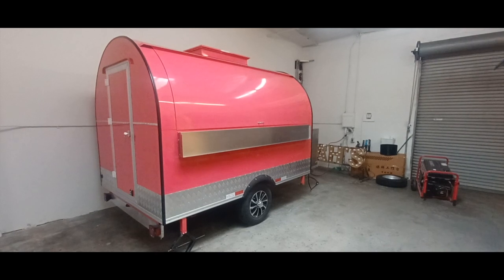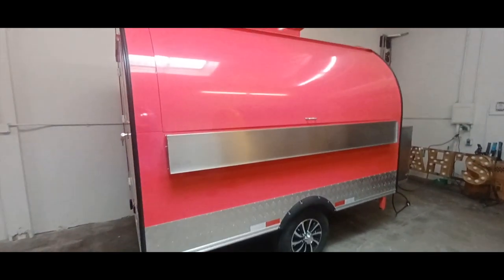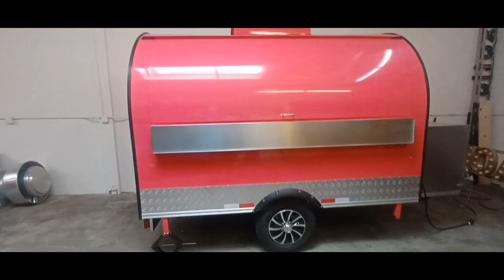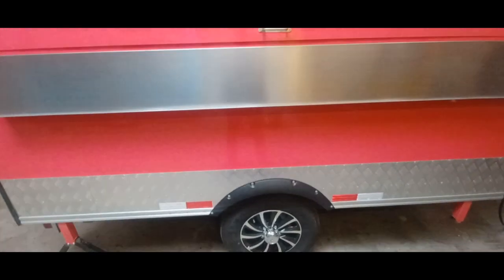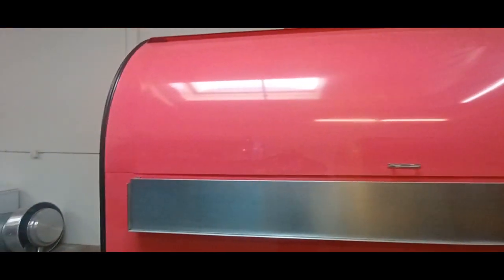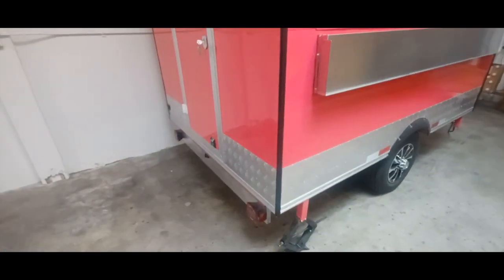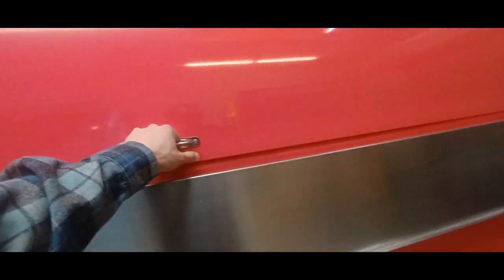Today we're going to be looking at a 10-foot rounder C-Series model with Arete food trailers. This is similar to our regular rounder model except the C-Series is a slightly different body size and style. You have a metal body rather than a fiberglass shell — a slightly more premium style of rounder model that you'll see with Arete food trailers.